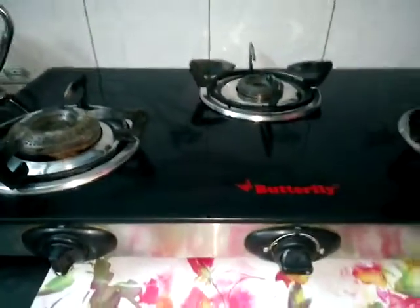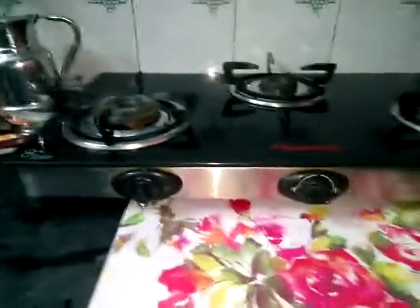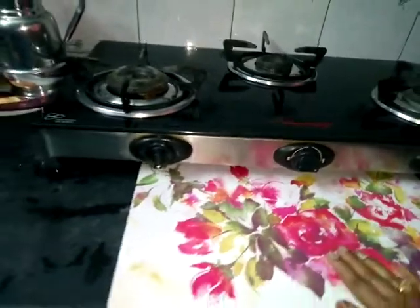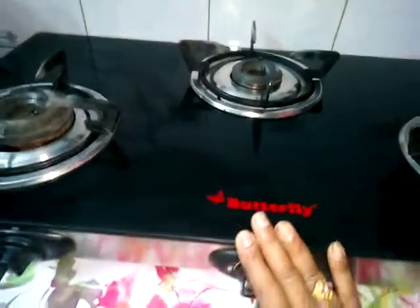You can see the powder and paste in the kitchen. You can see the countertop organization. You can see the butterflour in the kitchen. There are 3 burners in the kitchen.